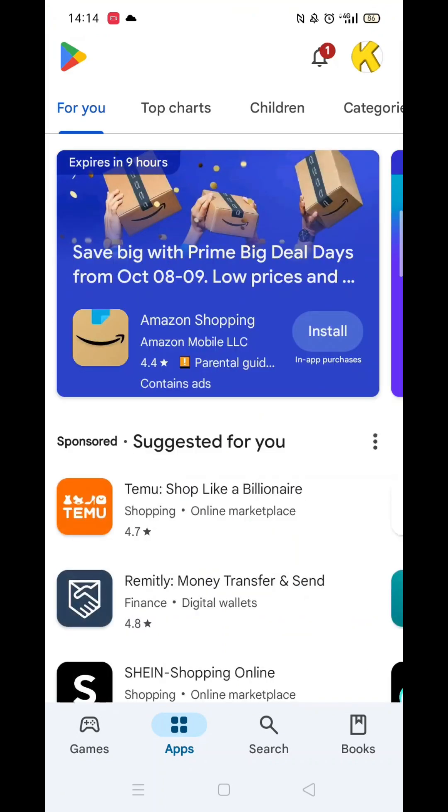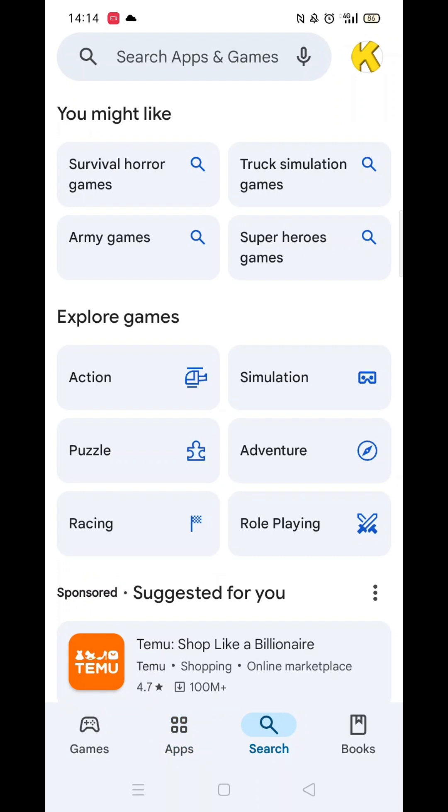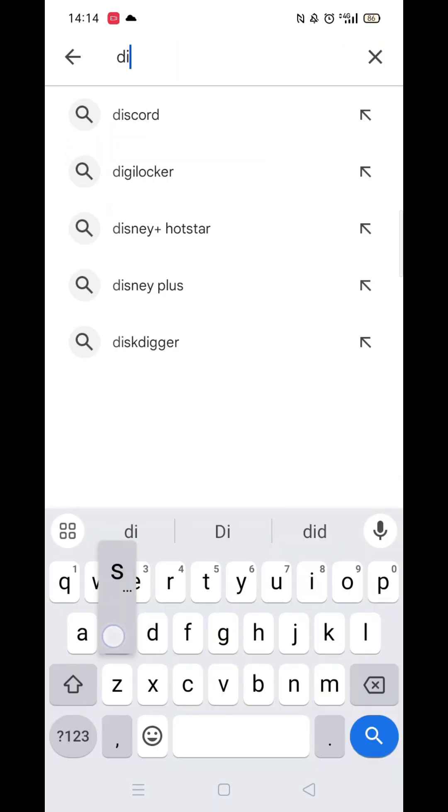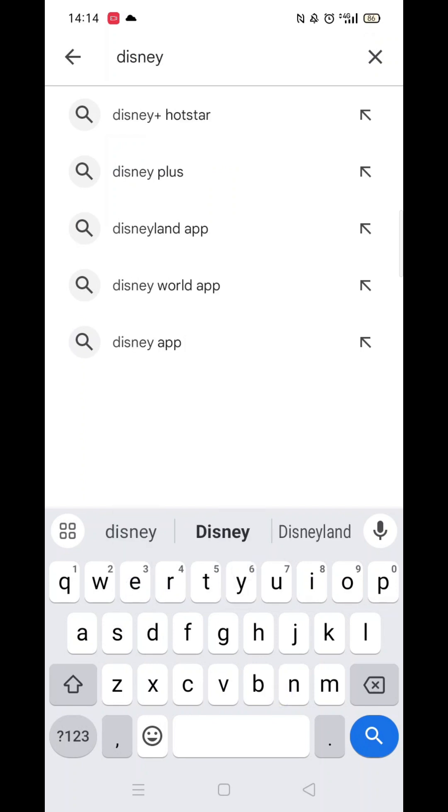Start by opening up the Play Store app and clicking on the search icon at the bottom. Next, tap inside the search bar at the top. When your keyboard appears on screen, type in Disney Plus.